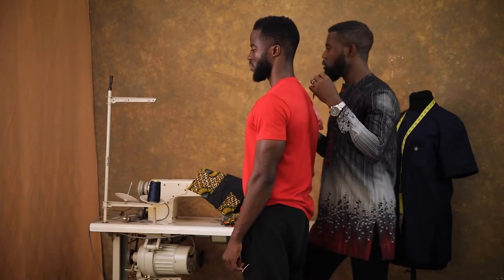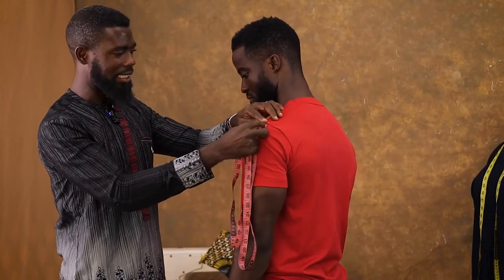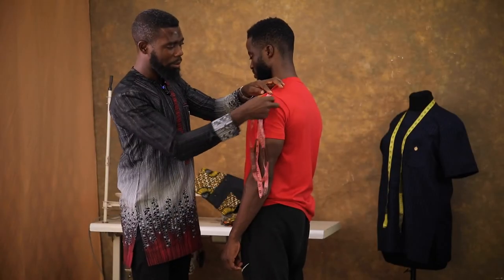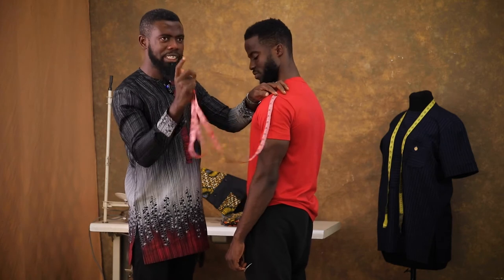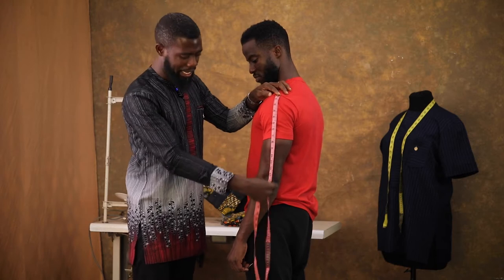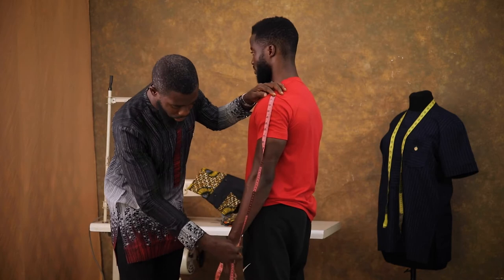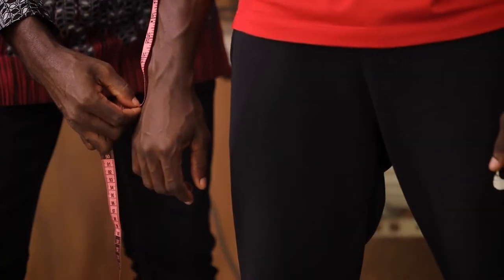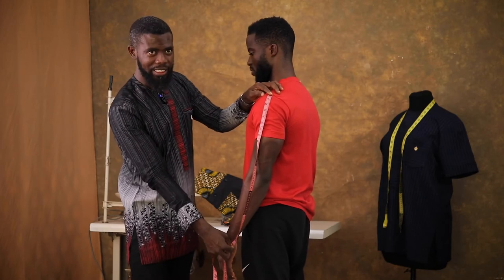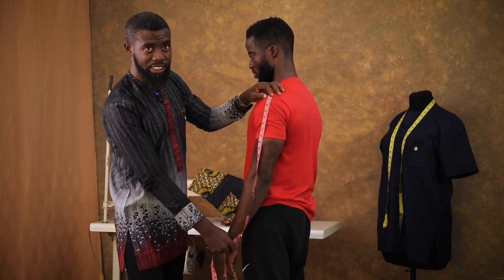I continue with his sleeve. Just where the shoulder measurement ends, that's where the sleeve measurement continues. From his collarbone where I took the shoulder, I'm taking two measurements for the sleeve — both short sleeve and long sleeve. I'm getting 9 for short sleeve and 25 for the long sleeve.